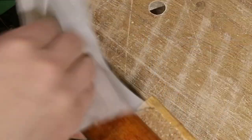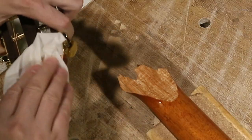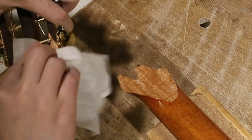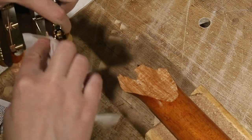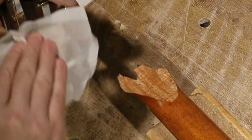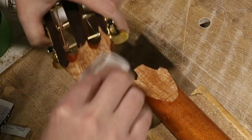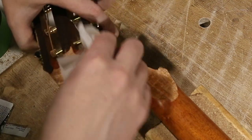Before I glue the pieces up, I'm going to clean them with an alcohol wipe. Don't use water because that will cause the wood fibers to expand, but do clean it — even with a fine brush — because you want to get any dust out of the way that might affect the glue. Not letting the pieces get dusty is another reason why you want to do this fix relatively quickly.